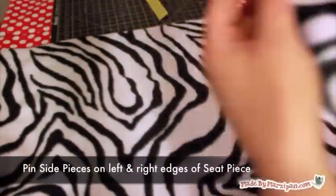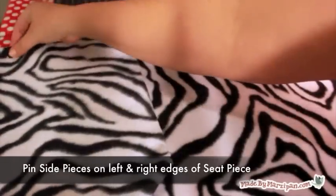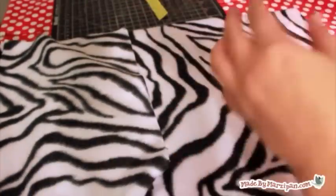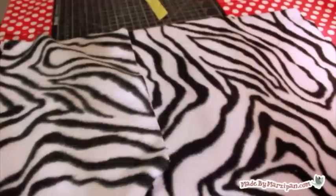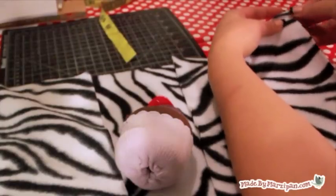Put the back piece aside and get out the large seat rectangle. Pin a side piece to the left and right long sides of the seat piece. Line up the short end of the side piece with the top short edge of the seat piece. Right sides should be together. Sew the long side edges on both the left and right sides with a straight stitch.